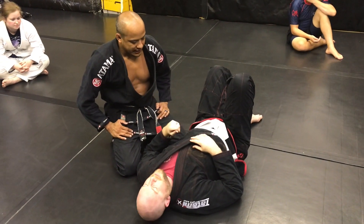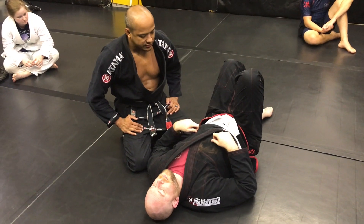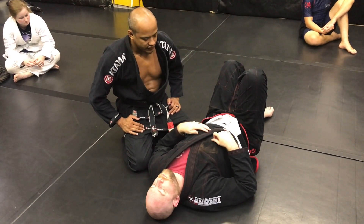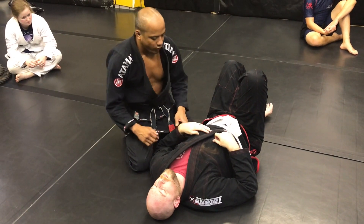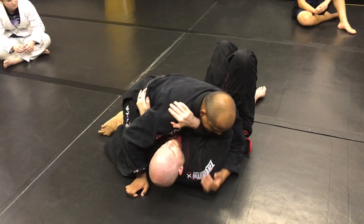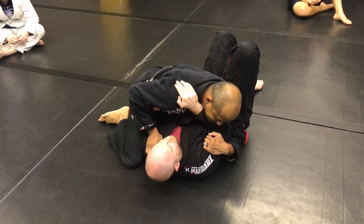One position that I like to do from cross side is sometimes I'll go into a scarf hold, sometimes I'll go into a reverse scarf hold. But if we're working on the gi, there's a position that I like to do. This is the gi variation, and I'll show you a no-gi variation in a minute.